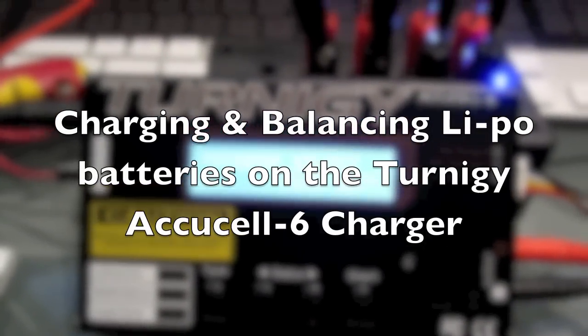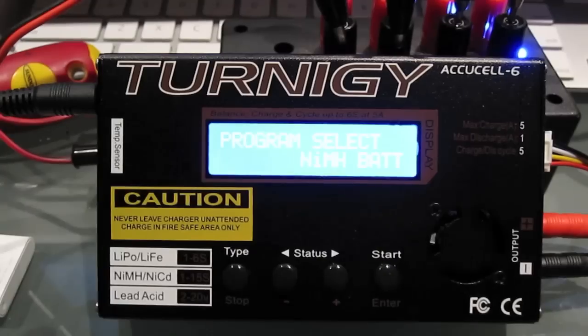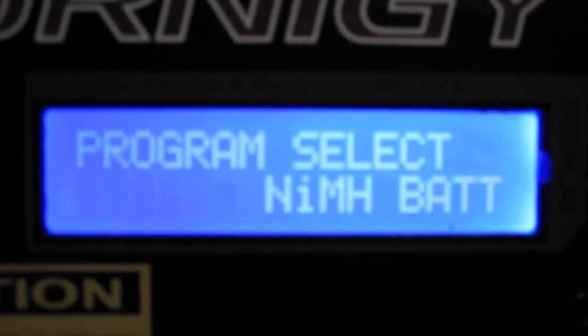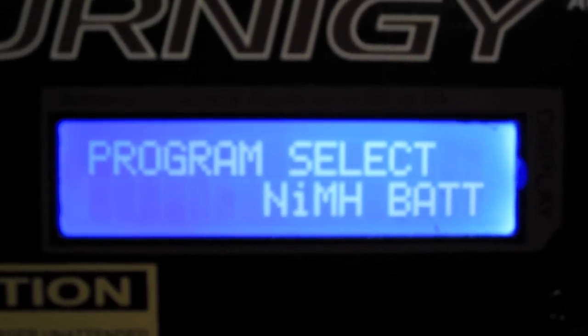Hello there, Craig again. This time we're going to look at how to program the Turnigy AccuCell 6 battery charger and balancer — how to program it to charge a lithium polymer battery and balance it at the same time, which is what you need to do if you have lithium polymer batteries with more than one cell, such as this one from a T-Rex 450 helicopter.